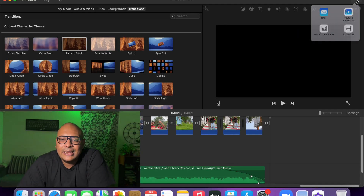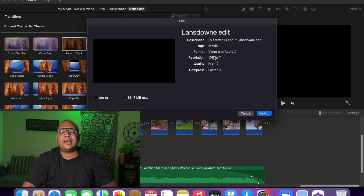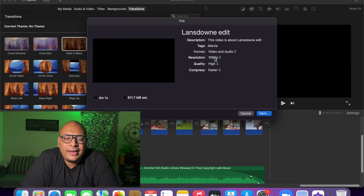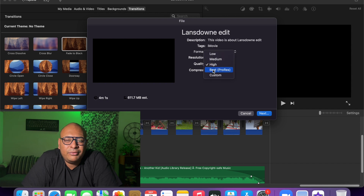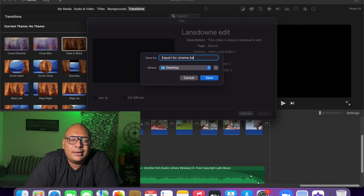So the exporting is easy. There will be a share button — usually on phones it shows as a share icon. Click on that icon, then click on export, and select the quality. Always keep audio and video at the best setting. On a Mac it says ProRes, so you can keep ProRes or best, and set the resolution to 1080p. That is the standard. Then name the file — for example, I'll call it 'export for cinema bars.'